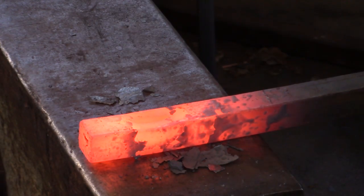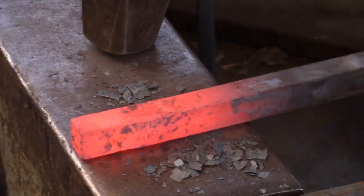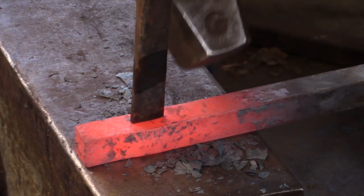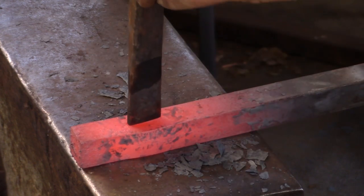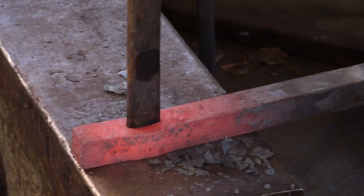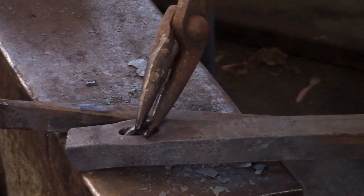As the tenon bar will be rotated as you dress the shoulder, you're going to need a stop for your monkey tool that is greater than the diagonal measurement of any square bar that you intend to use for your tenon. Round bar, no problem. A half inch square bar has a diagonal of about three quarters of an inch. Thus, my minimum for the monkey tool of three quarter inch square bar.